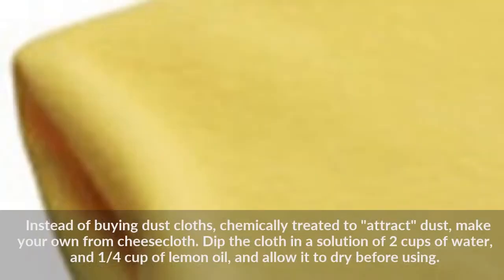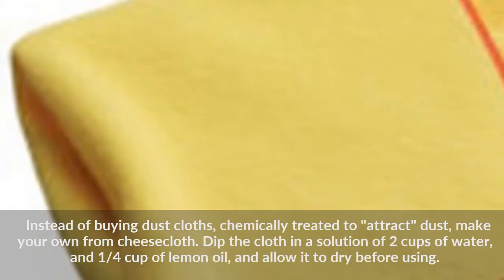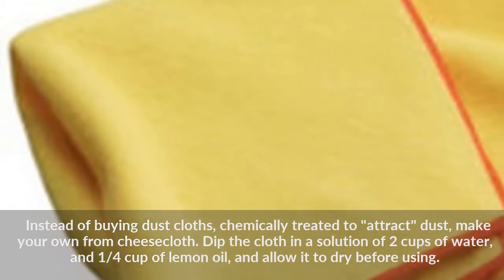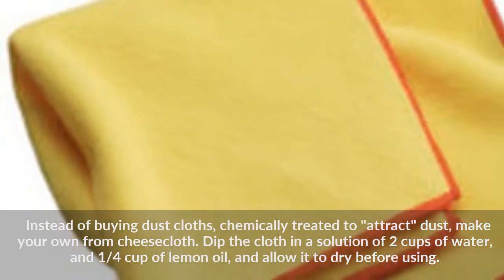Instead of buying dust cloths chemically treated to attract dust, make your own from cheesecloth. Dip the cloth in a solution of two cups of water and one quarter cup of lemon oil, and allow it to dry before using.